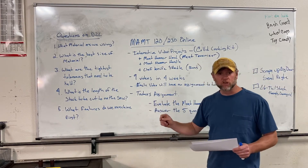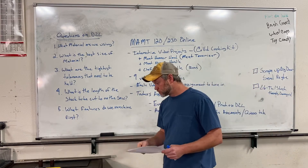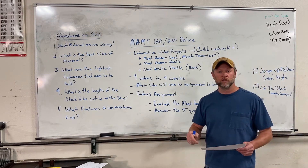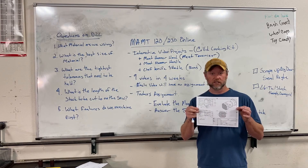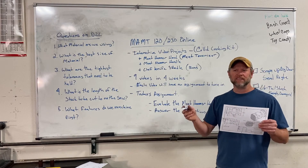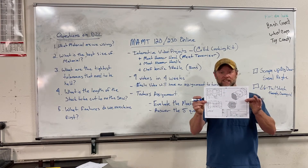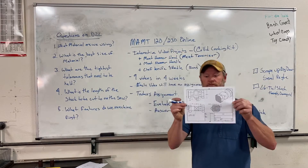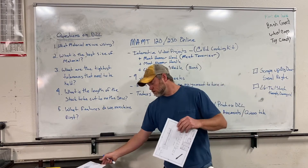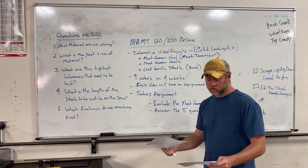So let's get on with today's assignment and some details about our meat hammer. On D2L, you will be able to go to your learning materials and download your print just like you do with every other print in the class. You can open it there or download it, print it off — just make sure you get it. Your meat hammer head looks like this. You will also have the handle, which looks like this. Make sure you download those so that you can take a look at it.